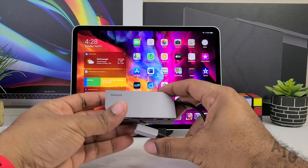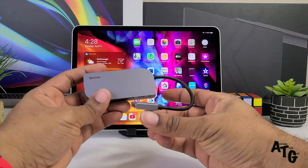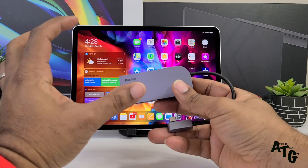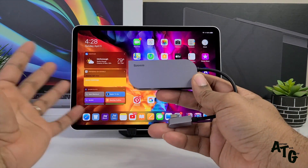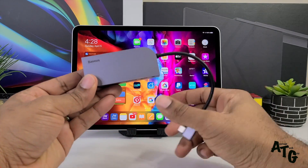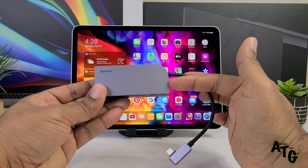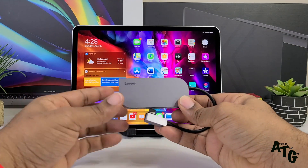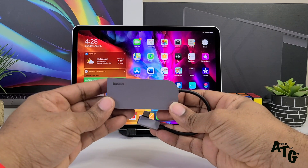What's up guys, Average Tech Guy here. Today we are back with more tech, more reviews. I've done a full review on this device before but I got a lot of questions, and a lot of people want to know: is this still a good buy for your iPad Pro 2020? This is the Baseus 6-in-1 hub and we're going to be checking it out.